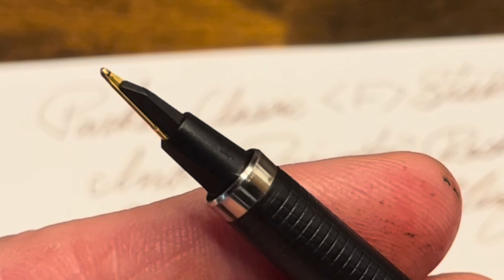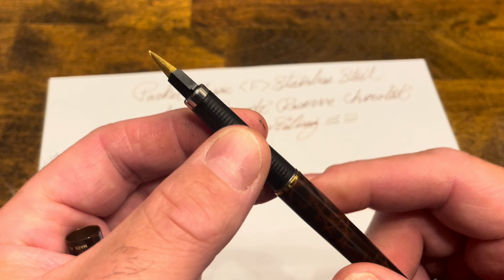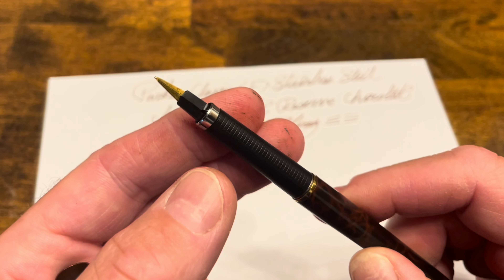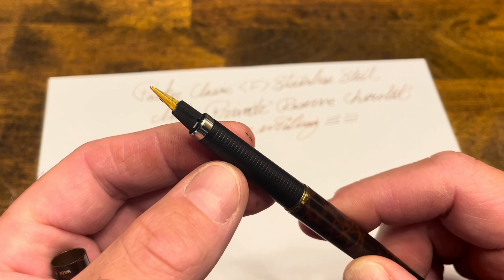So that's maybe a little bit disappointing and a little bit of a letdown. But the nib is really nicely tuned and very smooth and wet, so you have to kind of pick your battles when it comes to being nitpicky.